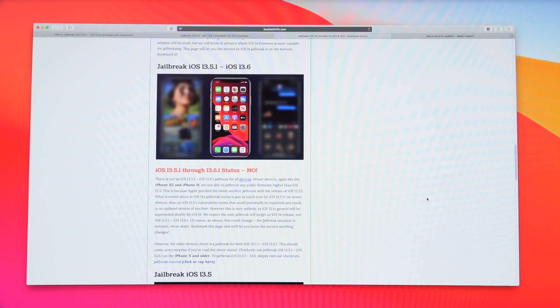This is because Apple patched the latest unc0ver jailbreak with the release of 13.5.1, and that remains true for iOS 13.6.1 on newer devices. There is an iOS 13.5.1 vulnerability that exists that could potentially be exploited and result in an updated version of unc0ver, however at this point I think that's very unlikely. iOS 13 will be superseded shortly by iOS 14 and entirely phased out, so it almost doesn't seem worth the security research effort for such a minor incremental update.